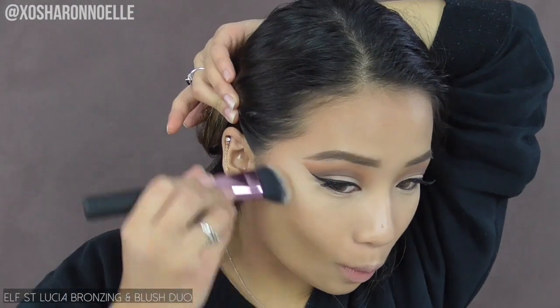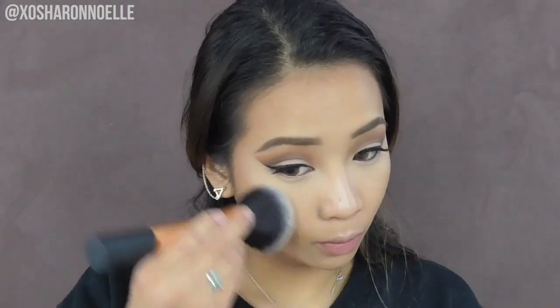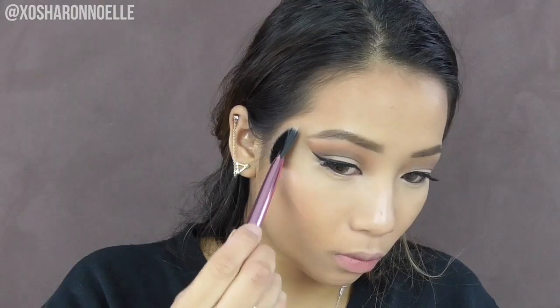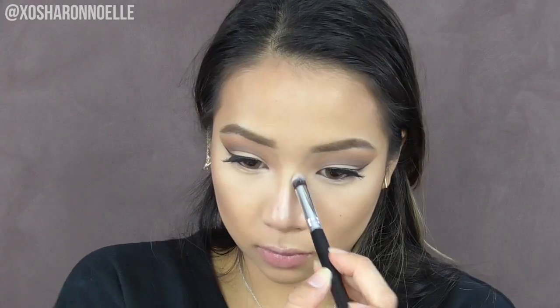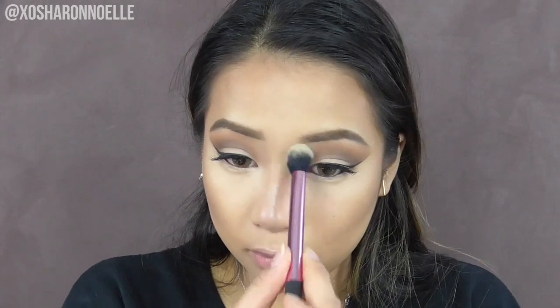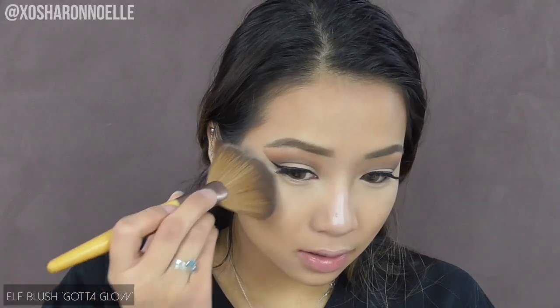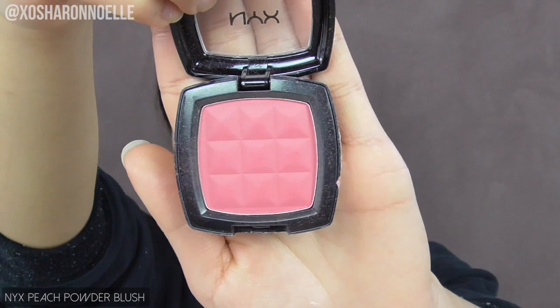Using the bronzer from the ELF Saint Lucia blush and bronzer duo, bronzing my face where the sun would naturally hit — forehead, cheekbones and jawline — then diffusing with a powder brush. Mixing the first two contouring shades from the AC On Tour palette and lightly contouring with a fan brush, blending out with a fluffier brush to define my cheekbones. Also contouring my nose from my eyebrows down to the center and blending that away. Highlighting with the palette's highlighting shade and a smaller brush on the bridge of my nose, then placing ELF's Got a Glow on my cheekbones for extra highlight.